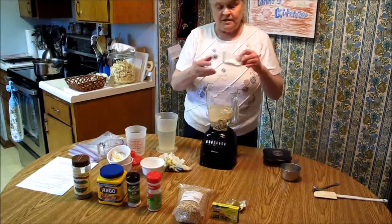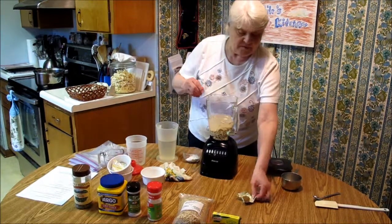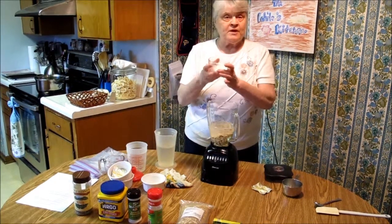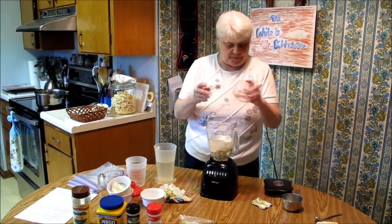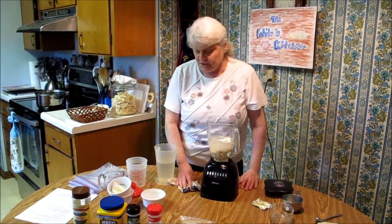Then we need our Knorr's vegetable cube — then another one. And we need two tablespoons of cornstarch that I'm going to add in there. Now we have all of those ingredients together for our cream sauce.